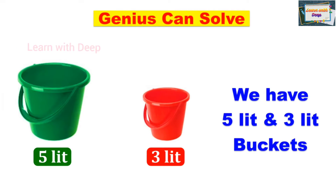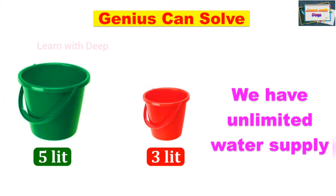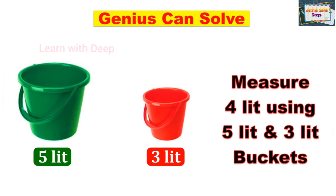We have 5-liter and 3-liter buckets and an unlimited water supply. We have to measure exactly 4 liters of water using only the 5-liter and 3-liter buckets. Try this — you can get the answer.